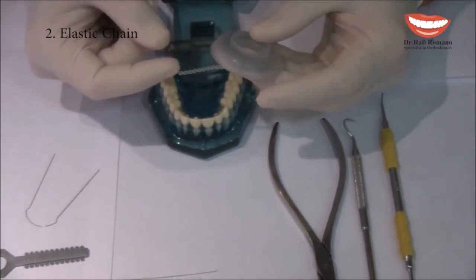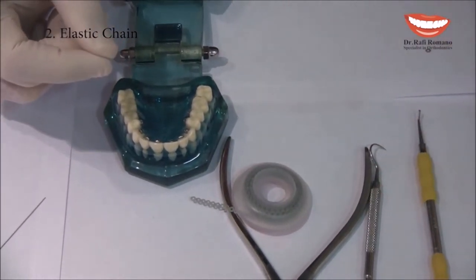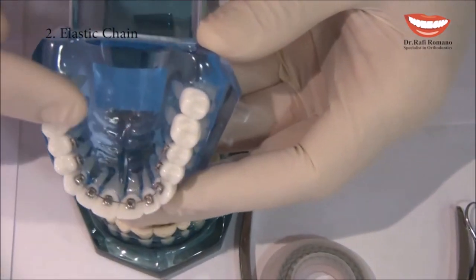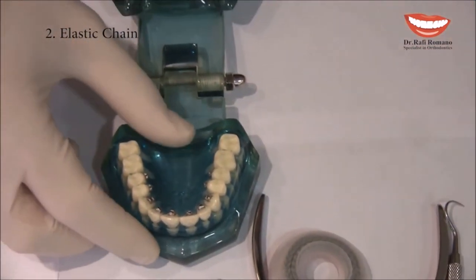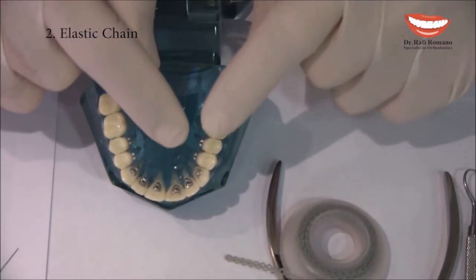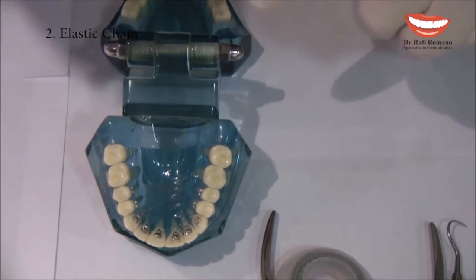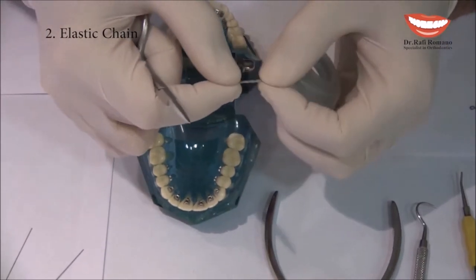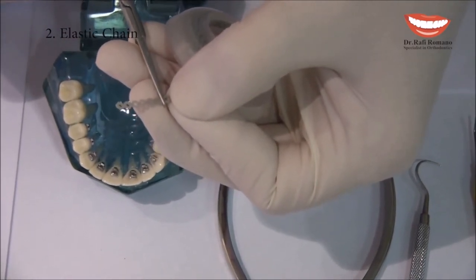Elastic chain can be placed on the brackets exactly like elastic modules — just replacing the modules with elastic chain, which is very easy. But now I want to show you how we place the elastic chain in a different way that not only connects the teeth together but also makes sure that each tooth has a very secured wire ligation. So let's assume we are doing a power chain from cuspid to cuspid — I take six pieces of power chain.